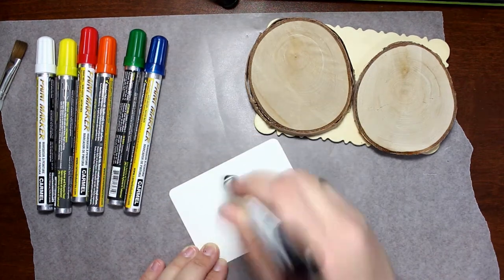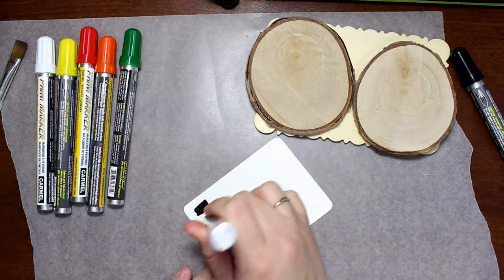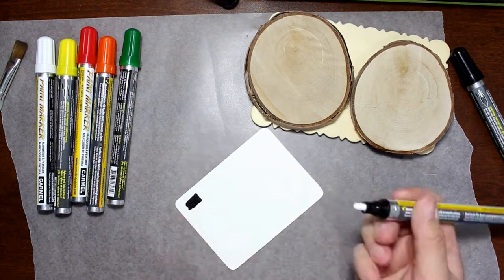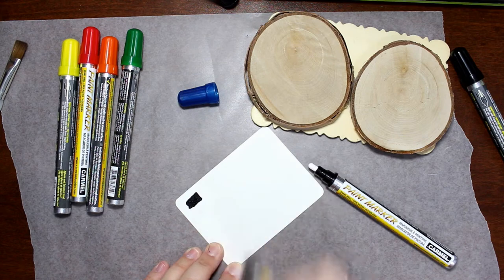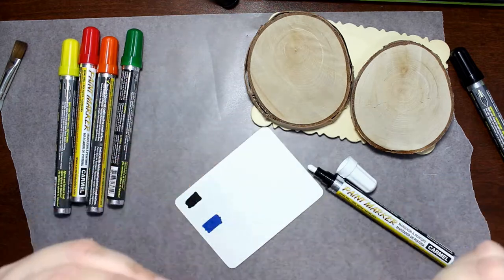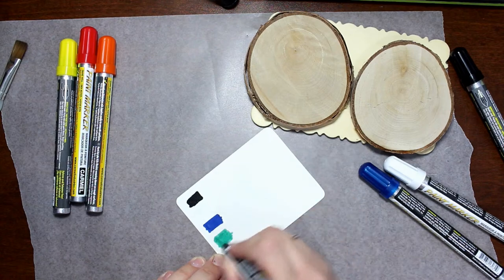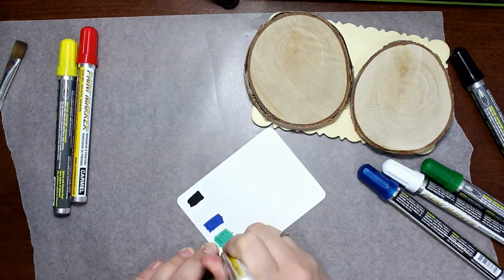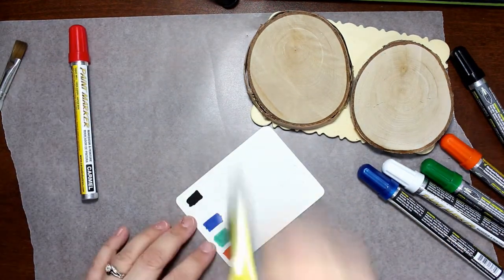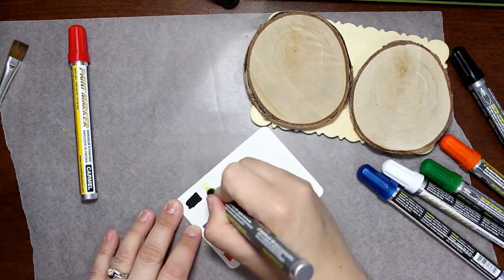We'll go in and give you some more information about the markers that I received and kind of give you an idea of how it was working with them, and if I would use them again and if I would recommend them. So here you can see that I'm doing some swatches, and I came to realize that the blue cap and the white cap were mixed up — I don't know if I did that or if they came like that, not a big deal. I just switched the caps back. I was a little bit intrigued because the blue cap was kind of metallic but the paint marker itself was not. So I don't know if it was just the look of the cap or if maybe this should have been a metallic marker.